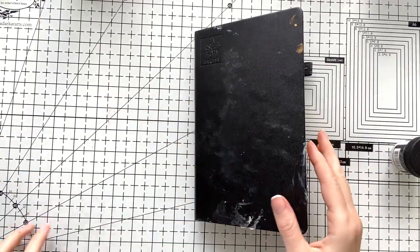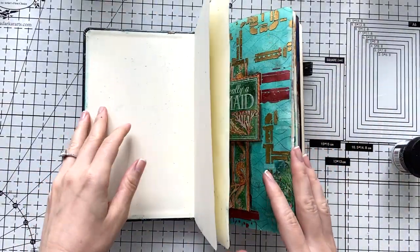Hello, Umut here. Welcome to another video. Today I'm going to work on my art journal.